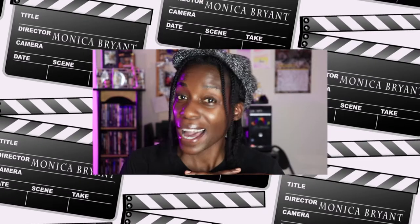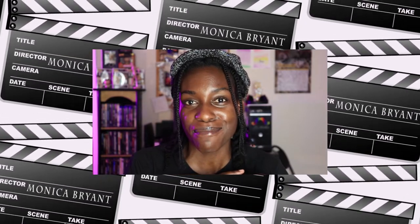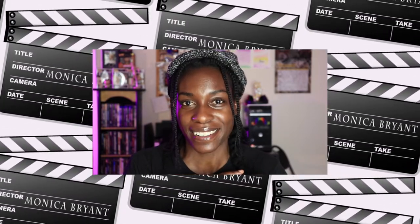Hello filmmaker! Welcome back! If you're new, I'm Monica Bryant, and this channel is a living document of my journey as a filmmaker. Today I'm going to be showing you everything that's in my camera bag.